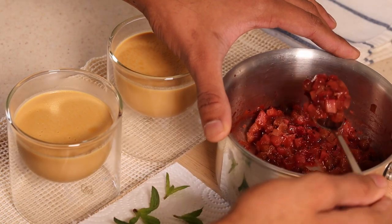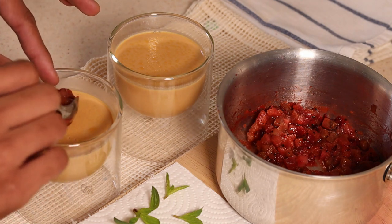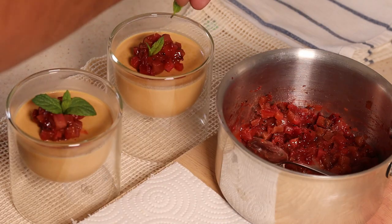One teaspoon of compote will be plenty to balance the flavors. The caramel definitely enhances the flavors — it is so delicious. Give it a try and let me know what you think about the recipe in the comment section below.